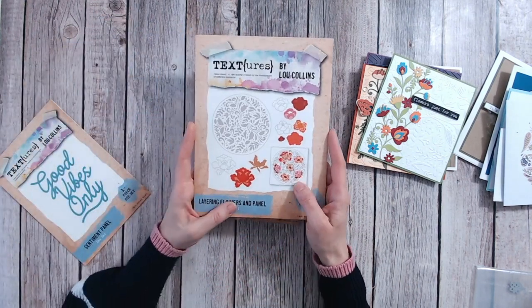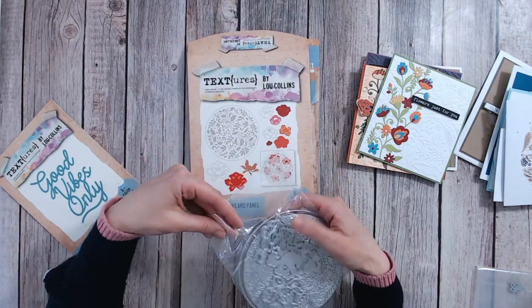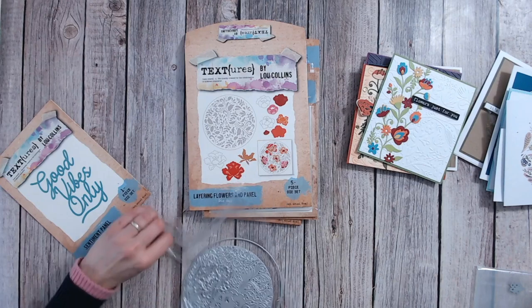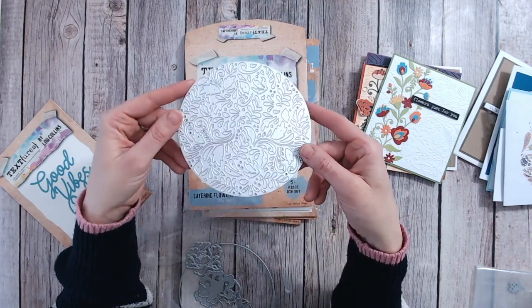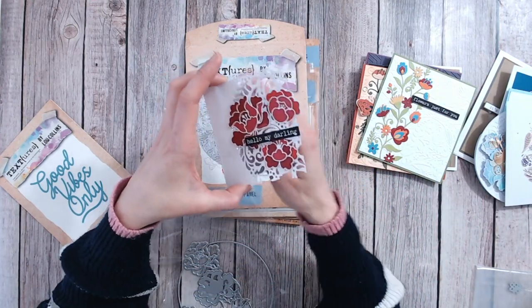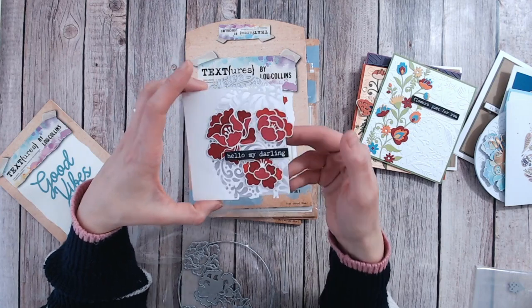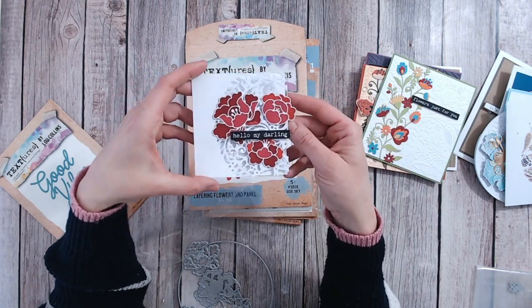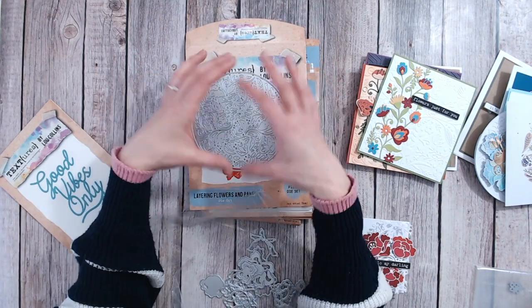This is another gorgeous die set — I need to get it out of the packet to show you. There's a lot of metal here; it's actually a really heavy die set so the price is amazing. First of all you get a plate — in the US you'd call these cover plate dies — it's a large die that doesn't cut the outer edge, so it cuts into your cardstock while leaving the rest of the card intact. On a smaller card you can see it leaves that edge intact beautifully. Alternatively, you do have the perfect size die to cut out the full circle if you want to.